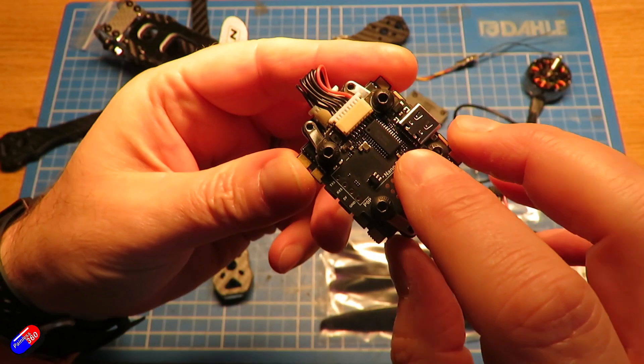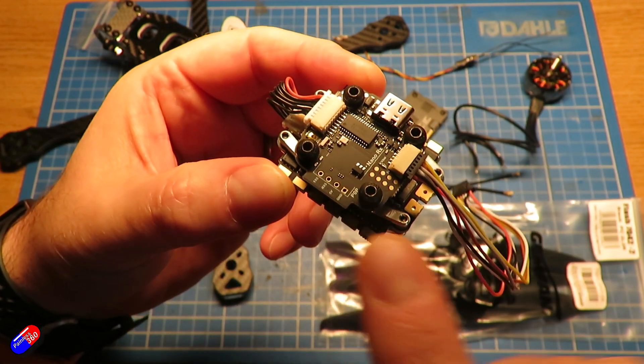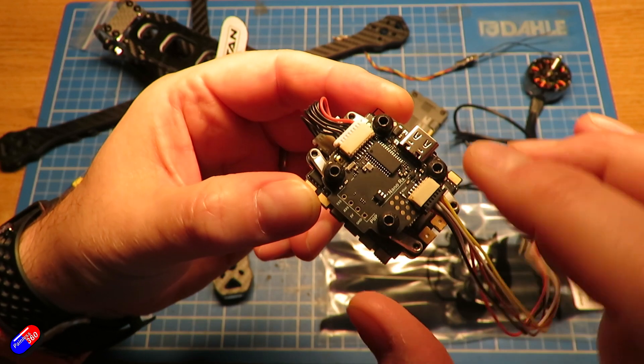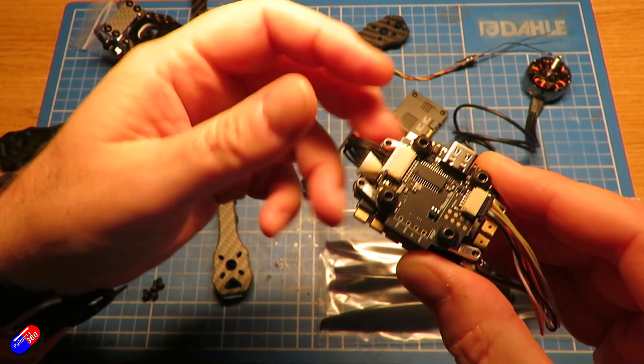That has the MPU6000 gyro, which is the one I want to use here. It has a slightly unusual flight controller CPU — this is an F435-based CPU and it has loads of different ports. It has one port for ESC telemetry, and UART3 is for a DJI L3 unit.